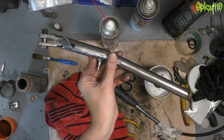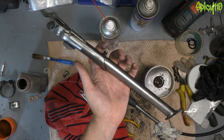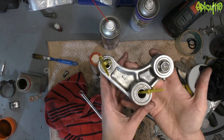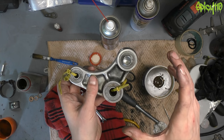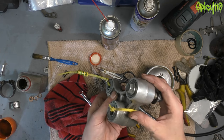Some of the other bits I've done include the side stand — I just wire wheeled that for now. I'm going to acid etch prime and spray it, but I'll give it another going over before I do that to make sure there's no grease on it. Same for the linkage on the rear. As it happens, when I show you the parts, you'll see that WeMoto have sent me a bearing kit for this, and I should be able to do the bearings because they're push-throughs and I can get a socket to the right size.